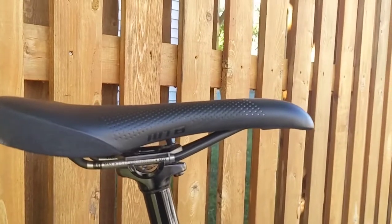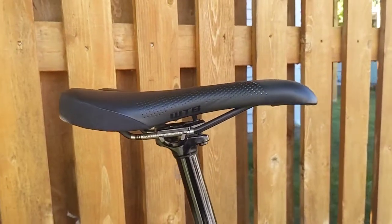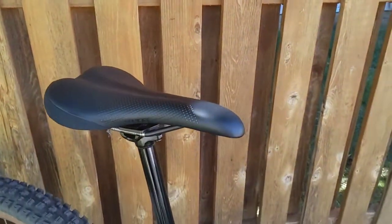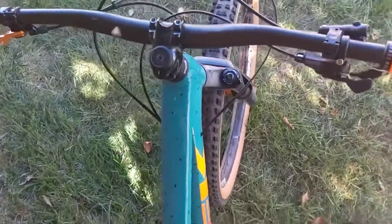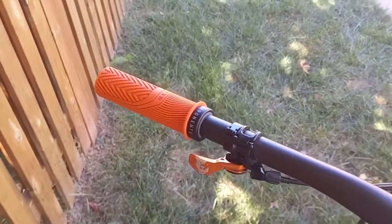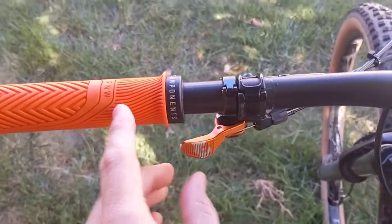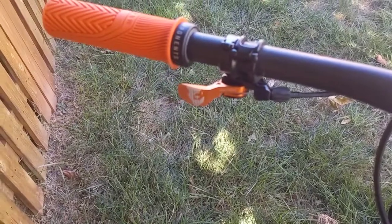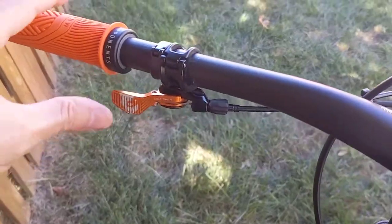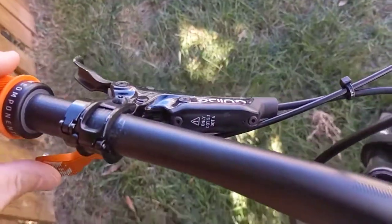I did swap out to a WTB Volt saddle — this is the Ti model with the Ti rail — really like that saddle. Moving up towards the front, cockpit wise, we are looking at left to right: PNW Loam grips, running the Wolf Tooth dropper remote in a nice anodized orange which is a perfect match to the color scheme. Currently I've got a set of Guide R — the Guide R front caliper, four piston brake setup — I stole this off of my wife's Stumpjumper.